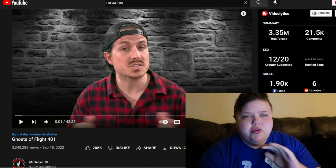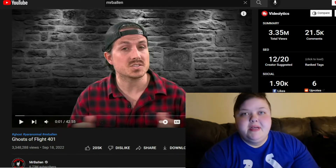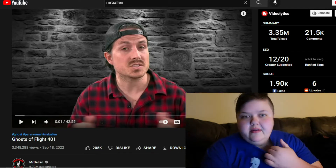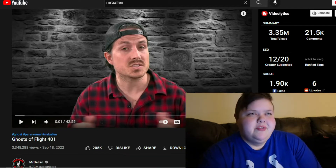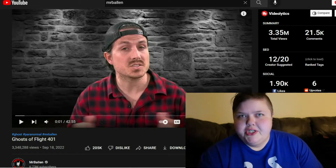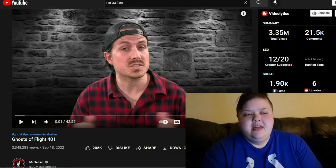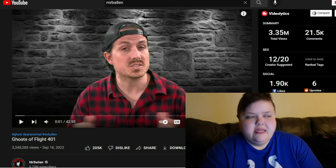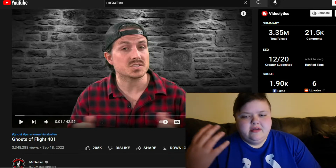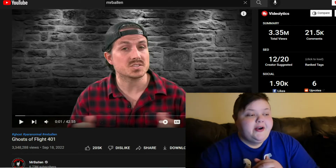Mr. Ballen basically tells spooky stories - true crime stuff. As he says it: the strange, dark, and mysterious. All of his stories are true or based on real accounts. He's done a lot of missing persons stuff, paranormal stories, and real murder cases. I really love his storytelling - he explains everything in great detail without being redundant or boring with stupid details you don't need. He gives enough detail to paint a picture.